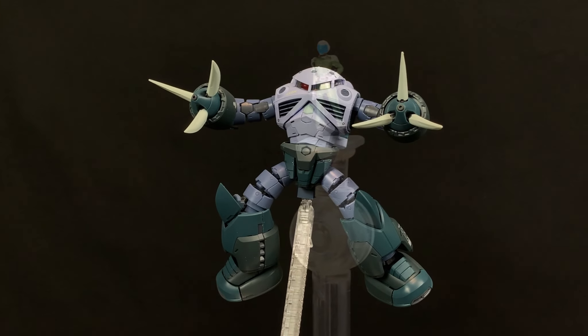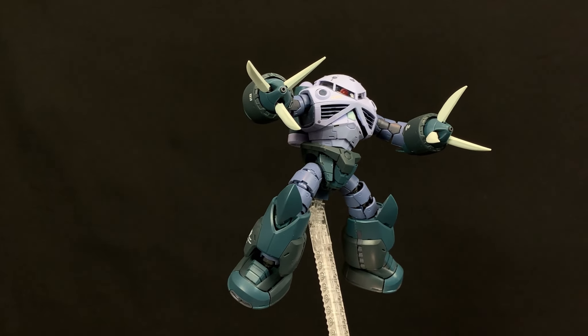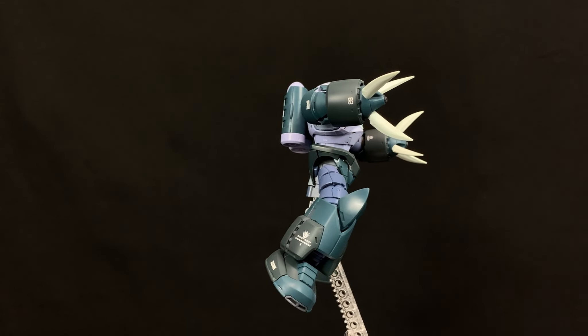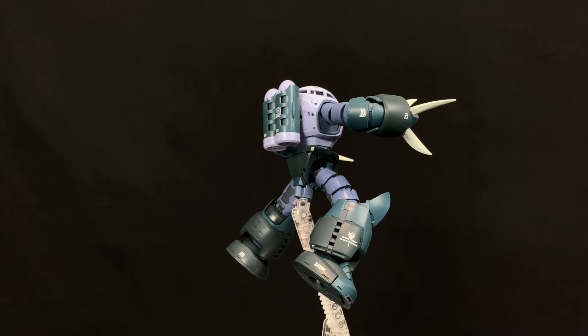Here it is in an action pose. The action base adapter feels loose until you click it in correctly — it does feel like it's going to come off — so I'm not sure I'll be posing this on an action base regularly, but it does work.